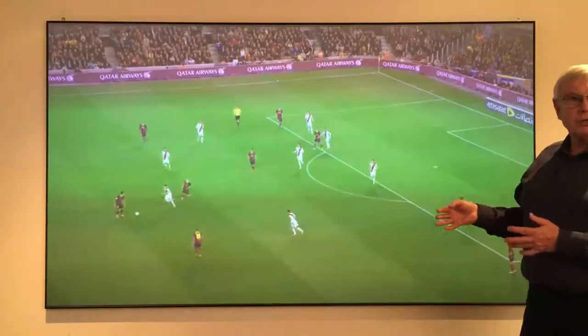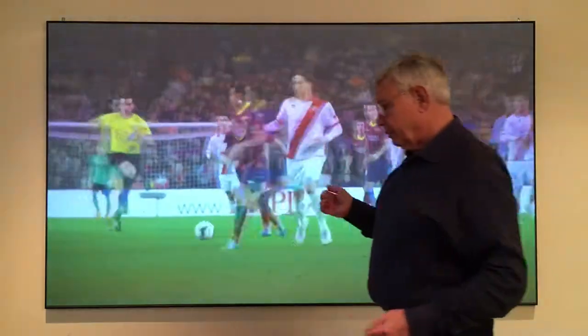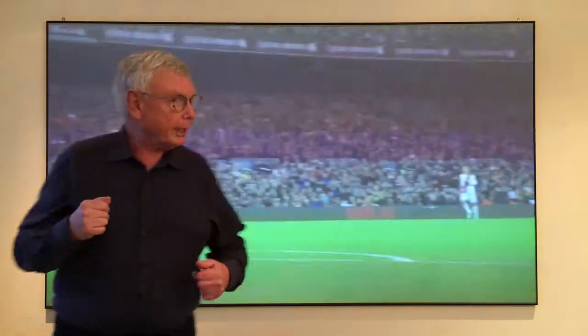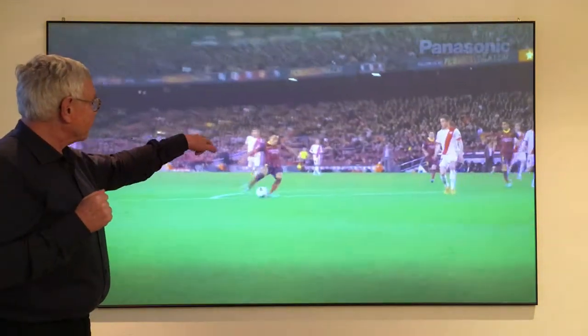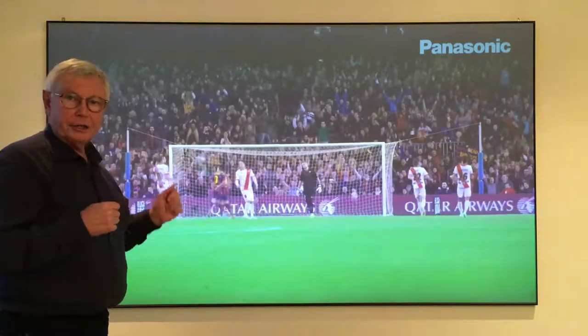Because it's specially dedicated for UST projectors, you can walk near to the image and actually point to something on the image without making any shadows.